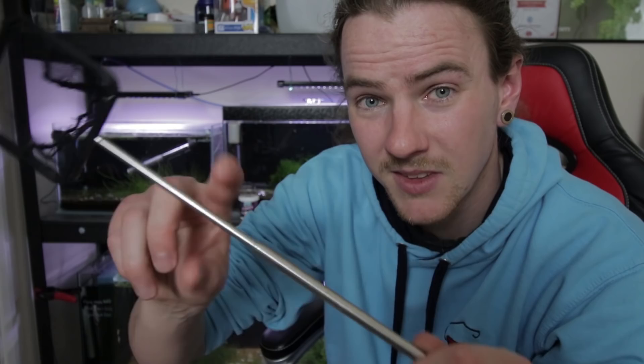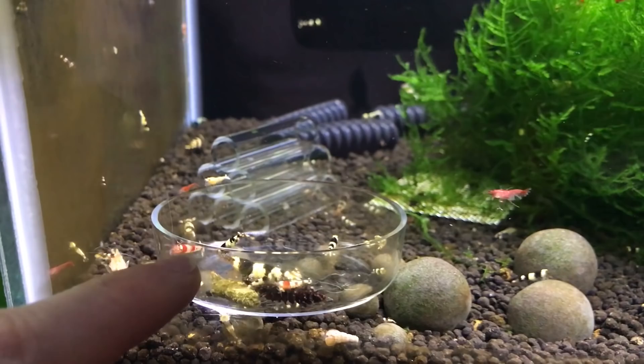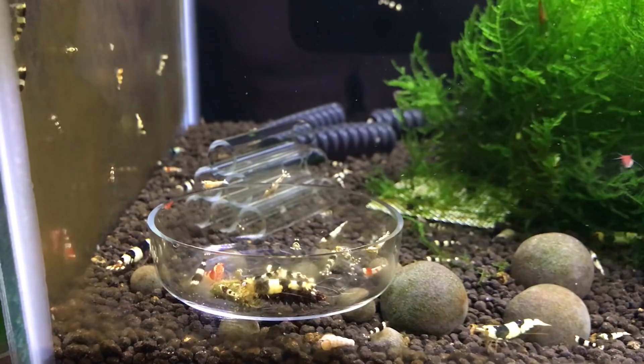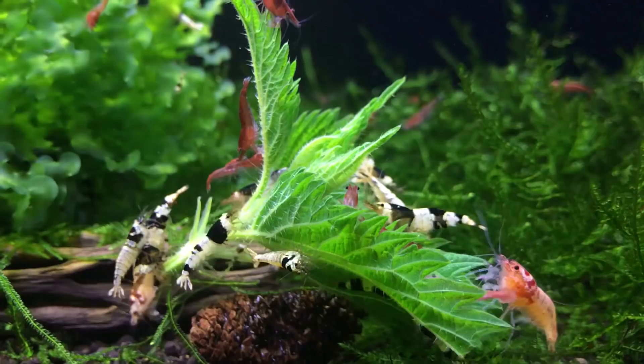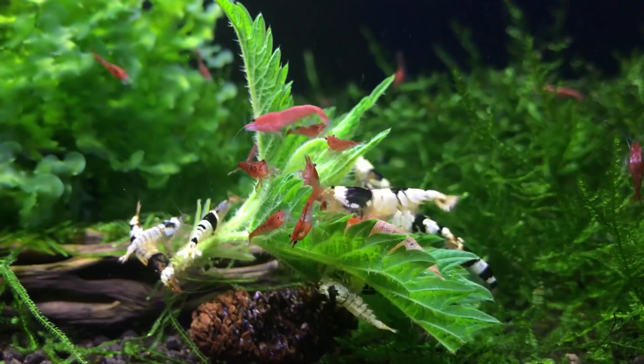Another way of catching shrimp — if you're finding it hard to actually get them because you may have quite a lot of moss or intricate hardscaping you don't want to knock around — is to make a little trap out of a container that's been drilled several times so there are holes in it. Just put an algae wafer in, stick it in your tank for about half an hour to an hour, then take it out. That way you'll catch loads at the same time, and it'll be easy to sort out the ones you want to keep and put them back, and the ones you don't want, just keep them in the trap.